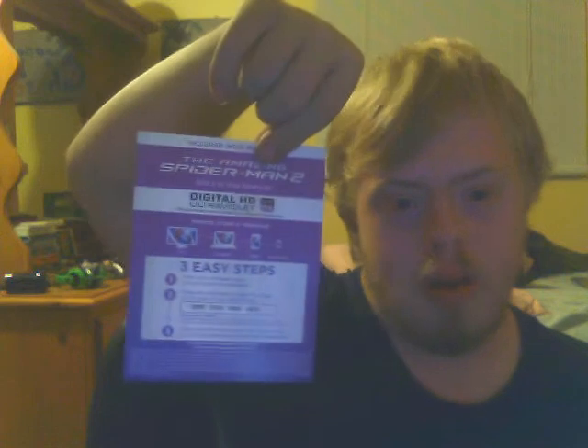Here's my digital HD digital copy code. I'm going to use this for my smartphone — also that's my iPhone 4.